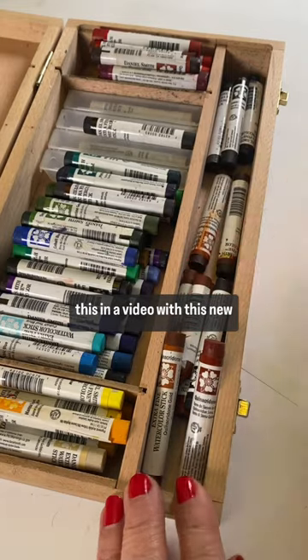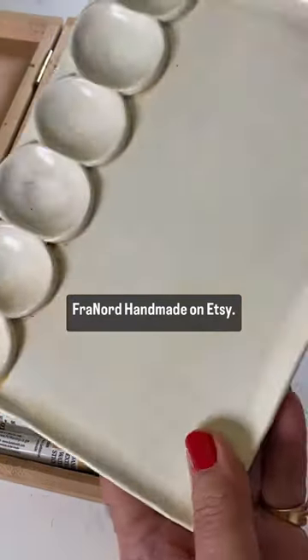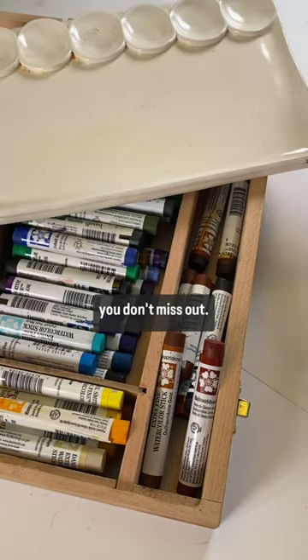And I'm going to pair this in a video with this new palette that I got from Fra Nord Handmade on Etsy. Be sure you're following so you don't miss out. It's going to be fun.